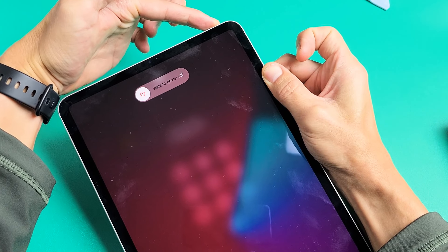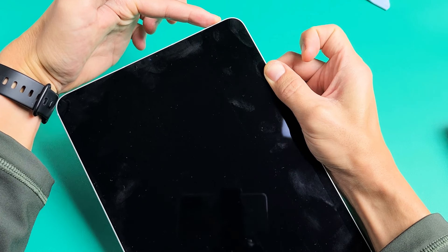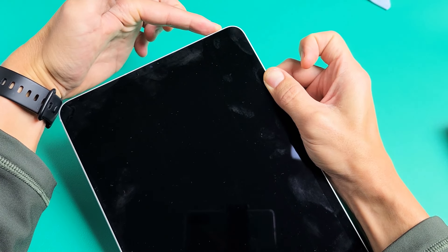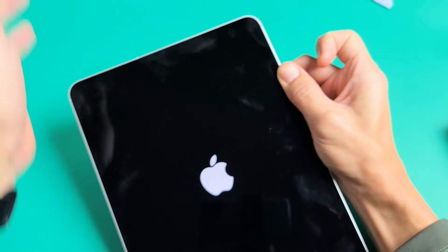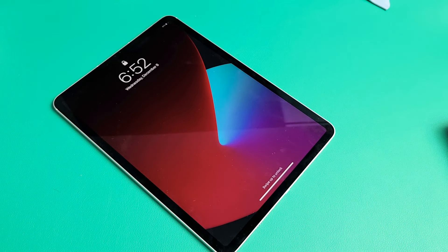Still holding — okay, it's turning off now, getting ready to boot back up. Still holding onto the power button... there's the Apple logo — let go of the power button very quickly. And there you go, you just force-restarted your iPad Pro. Good luck!